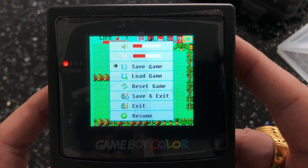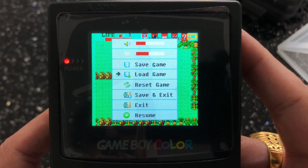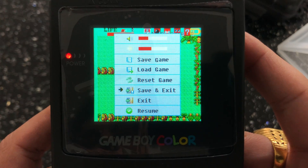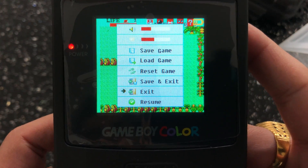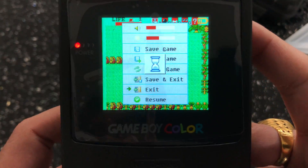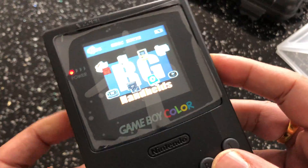You can save your game so you can always start where you left off, and then load it from there. You can reset the game, save and exit, or just exit and resume. And that's how you get out of a game while you're in-game.